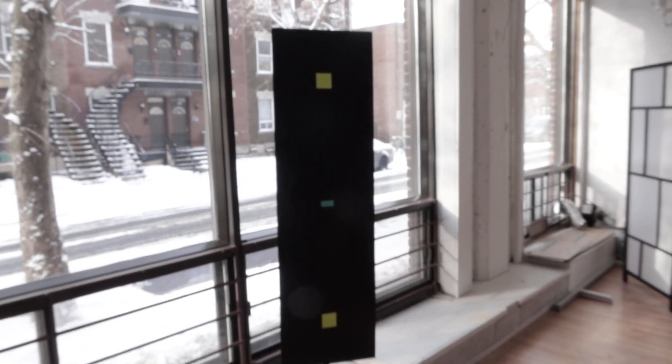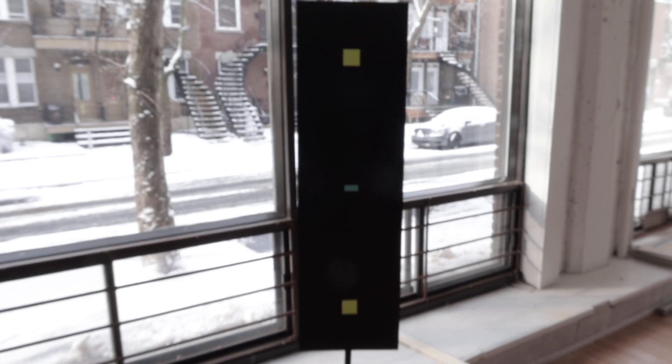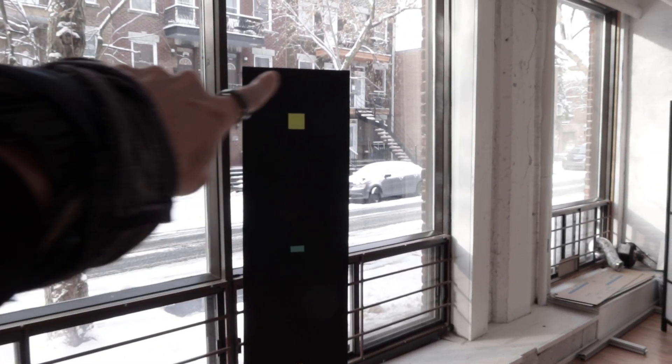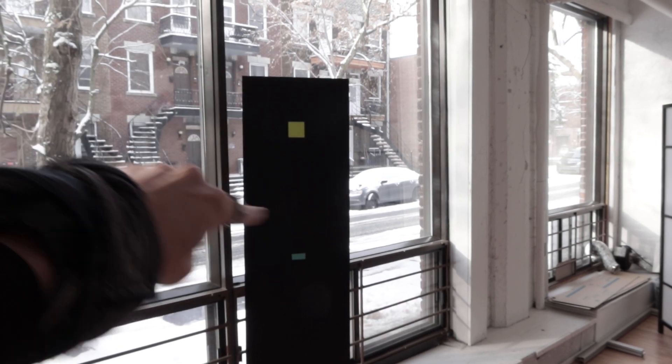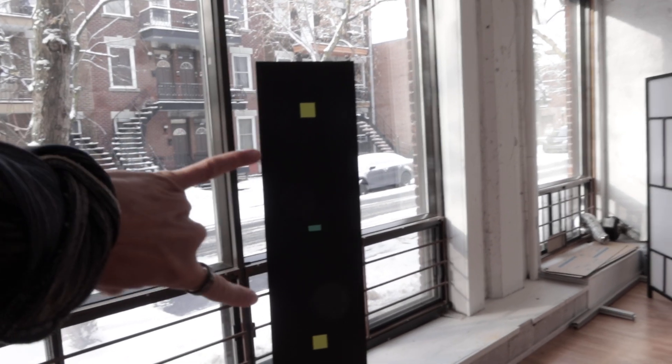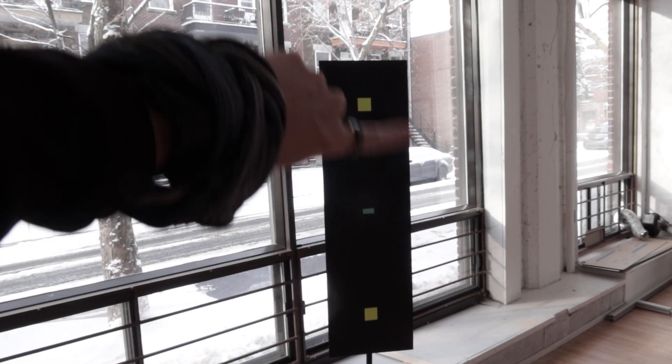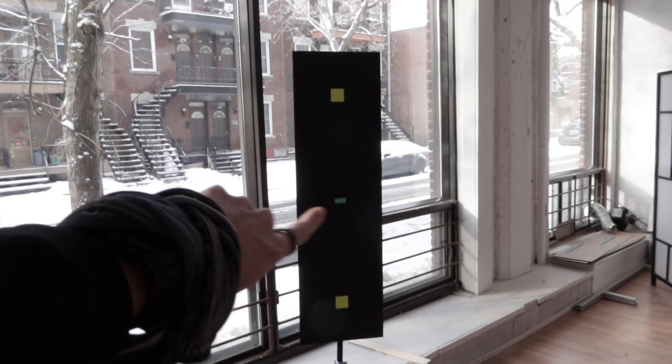That's my current calibration panel. As you can see, you need to have enough black space — a black gap around the markers. We have two yellow markers, top and bottom, with enough black around them.